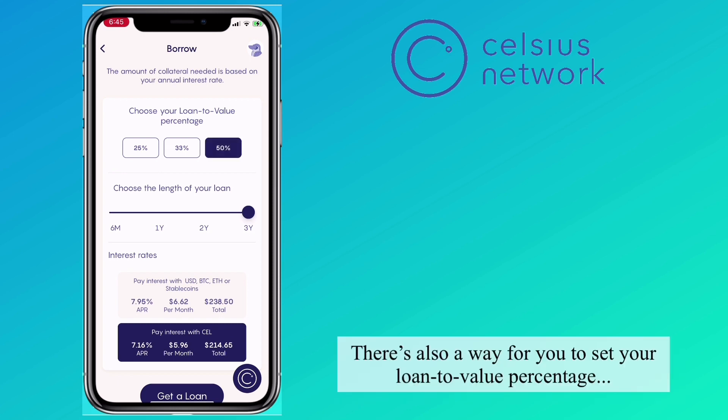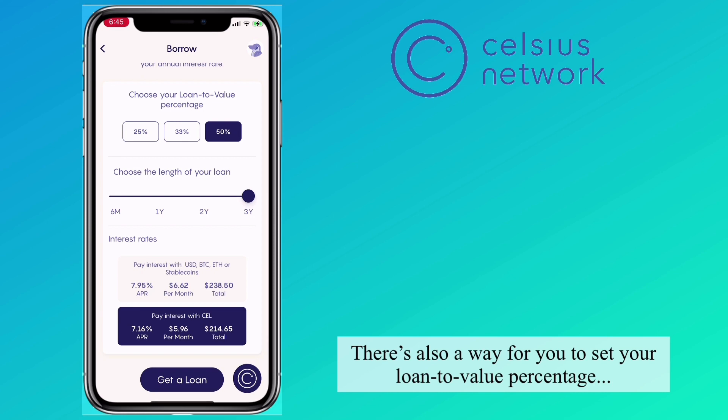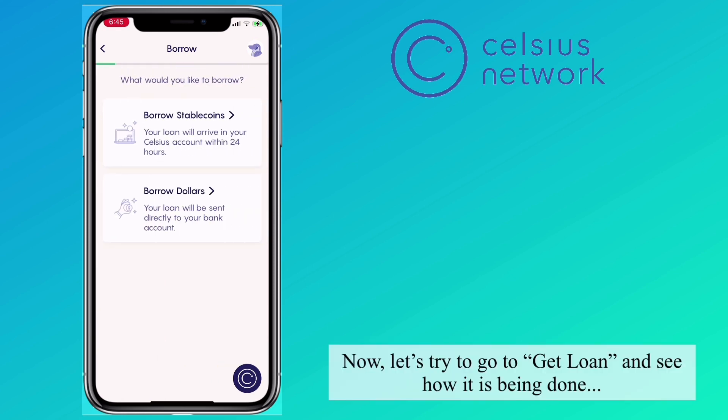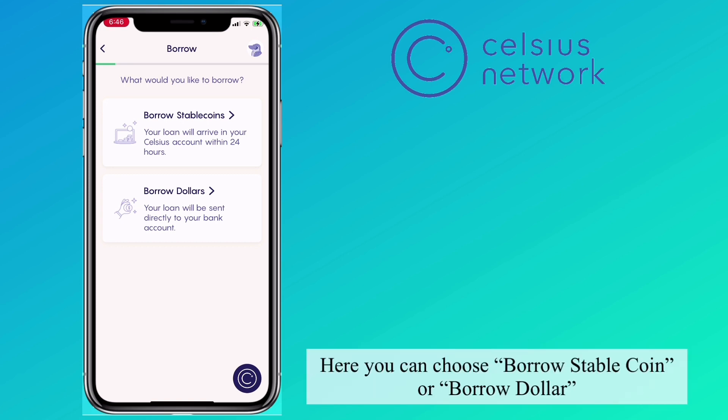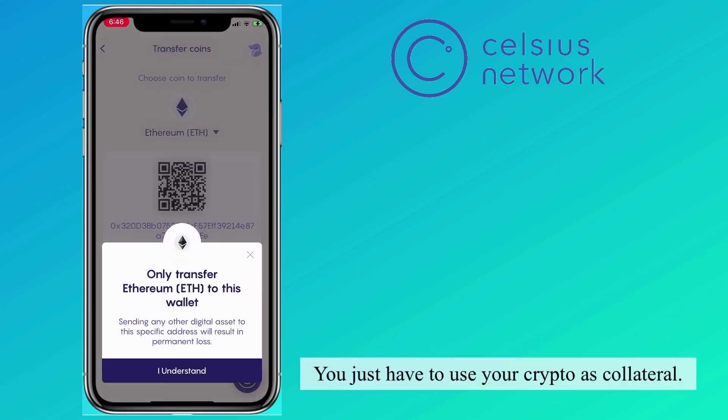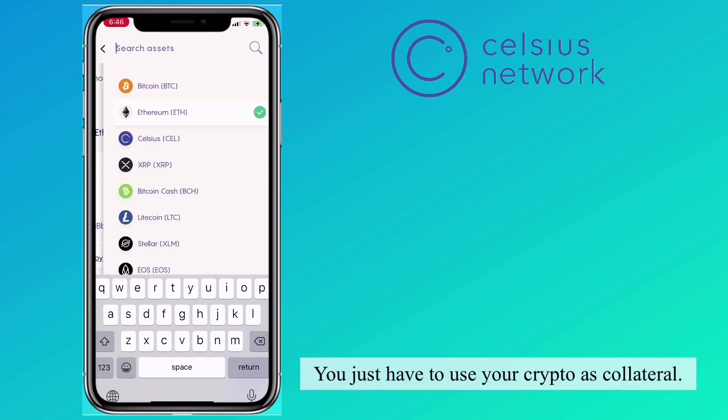There's also a way for you to set your loan-to-value percentage. Now let's go to Get Loan to see how it's done. Here you can choose to borrow stablecoin or borrow dollars. You can loan USD and get it transferred directly to your bank, using your crypto as collateral.